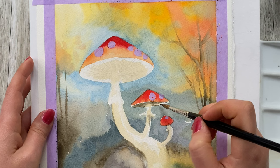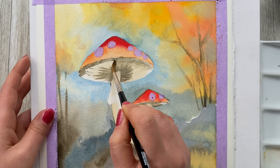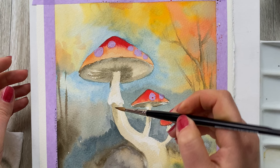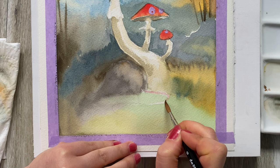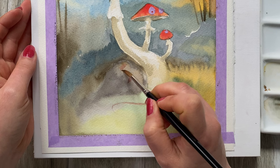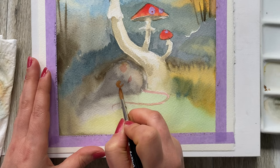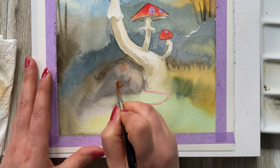On my brush I have a mix of brown, blue, and neutral tint, and I'm just adding a little bit of shadow here and there. We didn't forget about our little friend — we are going to give it a little pink tail, a little bit of pink on the belly and the ears. In its pose, it's holding a little round red berry. We don't want our little friends to be hungry, so we're going to feed them at least in the painting.